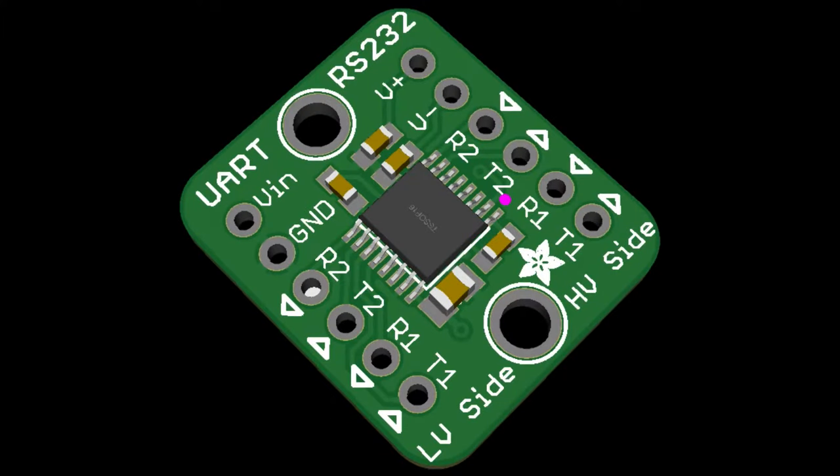I also made a tiny Max 3232 breakout. This one doesn't have the DE9 and doesn't have all of the I/O — it just does two channels of RX and TX, but it's very compact. It's great if you're connecting to retro stuff that's at RS-232 logic level and you want to use 3 or 5 volt logic level on the other side.